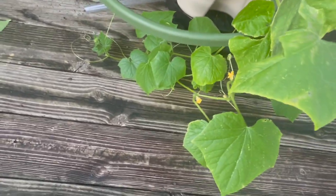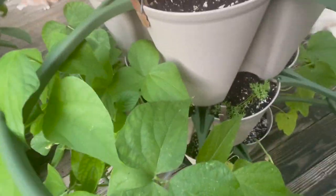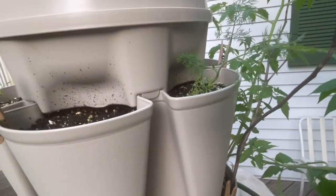We have cucumber down here that is flowering, but I want to talk about the cucumber over there when we get over there. We also have little pouches of dill, which is nice.